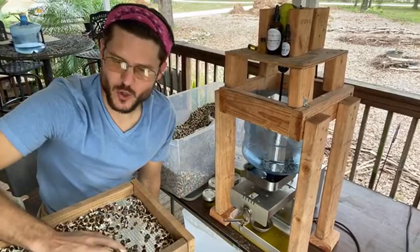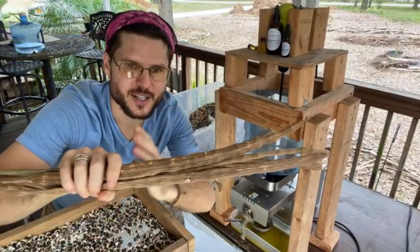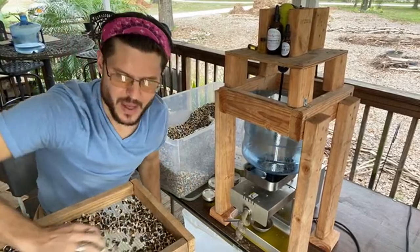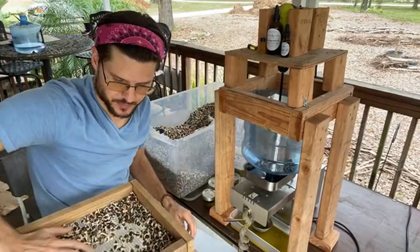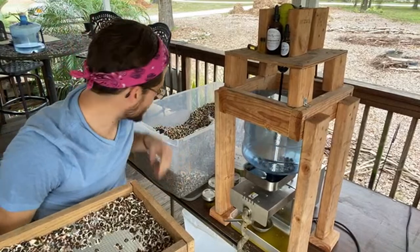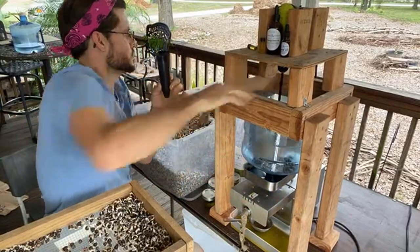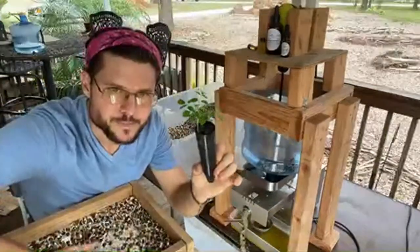We grow moringa trees and love it — we get to work in nature, with plants and trees. When the drumsticks are young and green you can chop them and put them in soups and salads — that's called sambar. People eat it as a traditional food all over the world in curries and soups. You can eat the fresh greens, the dry greens, and grow the seeds into trees.